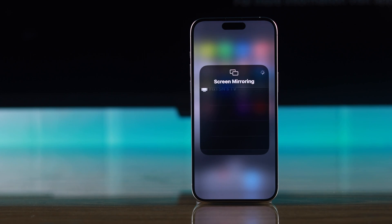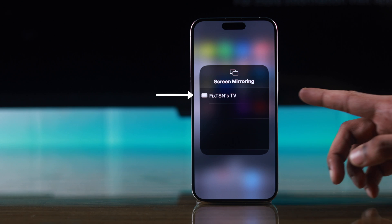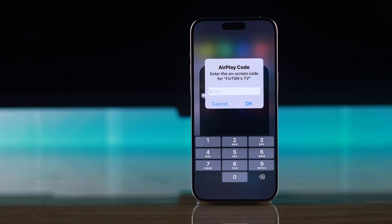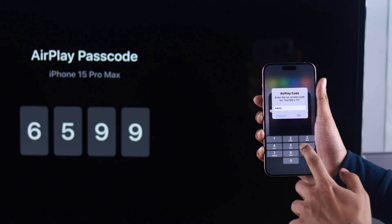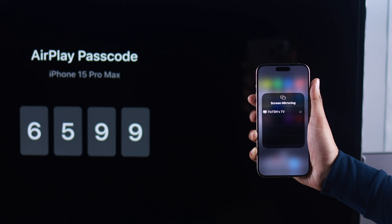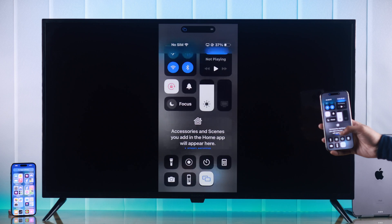As you can see, your TV has popped up already. As soon as you select it, you'll get prompted to enter the passcode that you'll see on your Insignia Smart TV screen. Just enter the pin and press OK, and after entering the pin, your screen mirroring will begin.